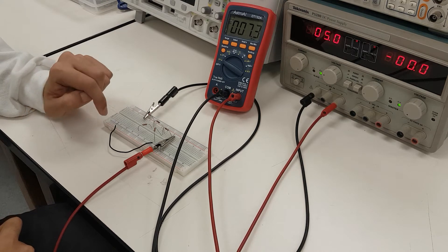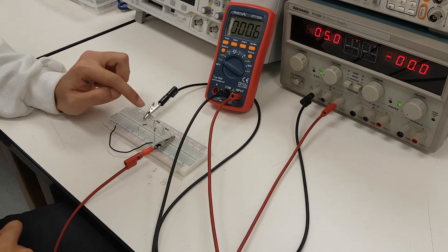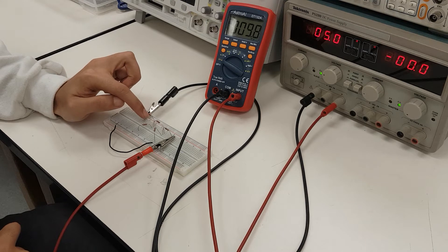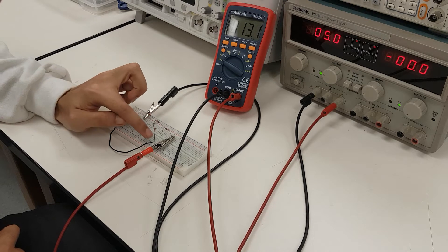In this circuit, briefly described, we have three 1-kiloohm resistors connected in series — here, here, and here — and we have the 2.2-kiloohm resistors that are coming out of these intersections to random points on the breadboard.